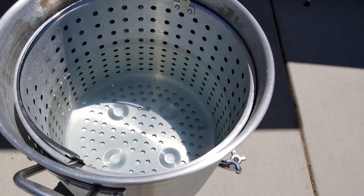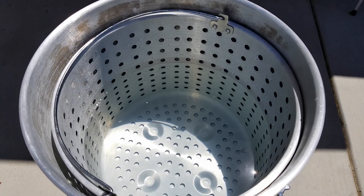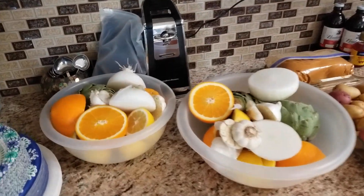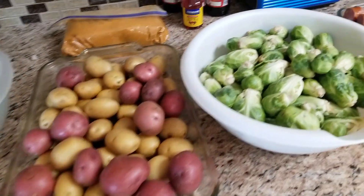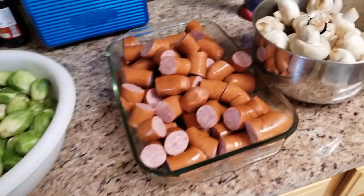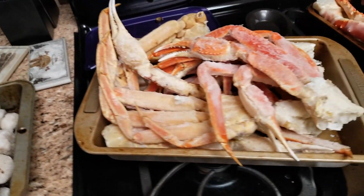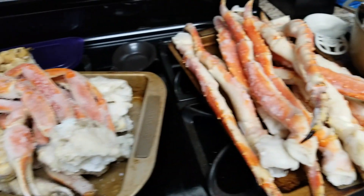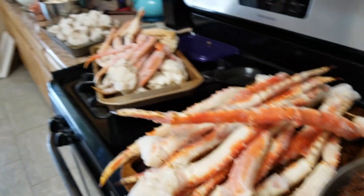We have our water, probably a little less than half because I got a lot more seafood than in previous years, so we need to make room so I don't overflow. We got all this stuff: artichoke, potatoes, Brussels sprouts, lots of sausage — probably six pounds of smoked sausage — mushrooms, shrimp, snow crab legs, king crab legs, and lobster tail. Shellfest 2018, let's go!